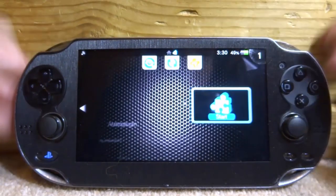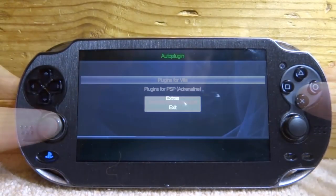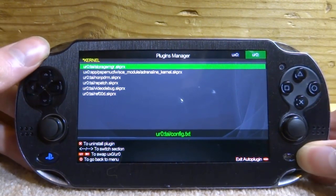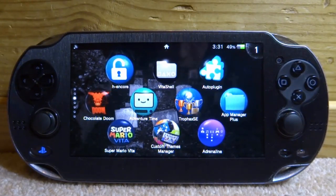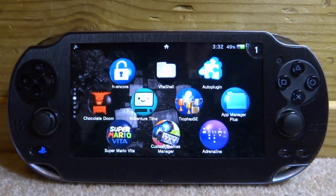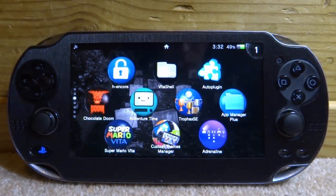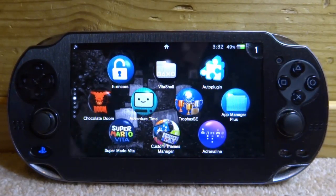To remove the plugin, start up Auto Plugin, go into Plugins for Vita, then Uninstall Plugins, find it, and delete it from there. Press Start and your PS Vita will restart and it's gone. That's pretty much it for this video. Keep in mind this plugin will overheat your PS Vita a little if you have it on for a long time and the battery life can be affected quite a lot. But apart from that, it's very simple to set up and install and it does work quite well. If you enjoyed this video, make sure to like and subscribe for more PS Vita content.